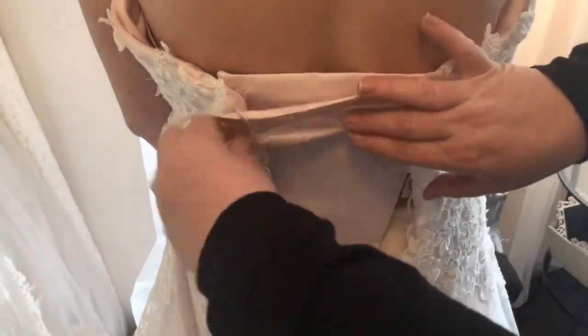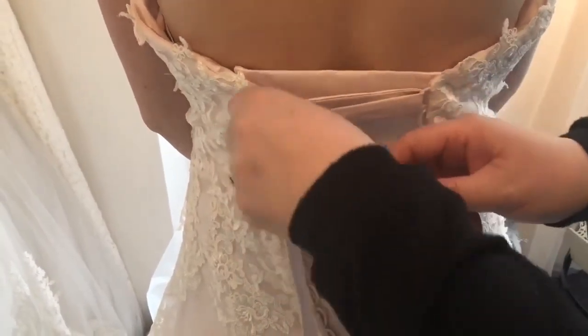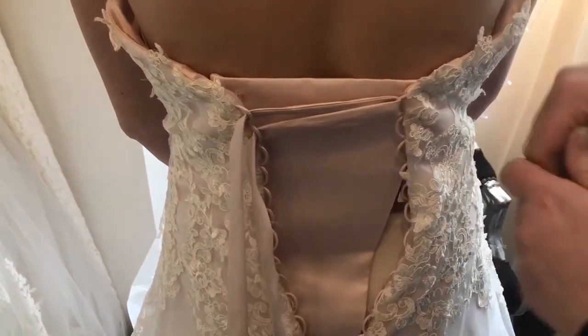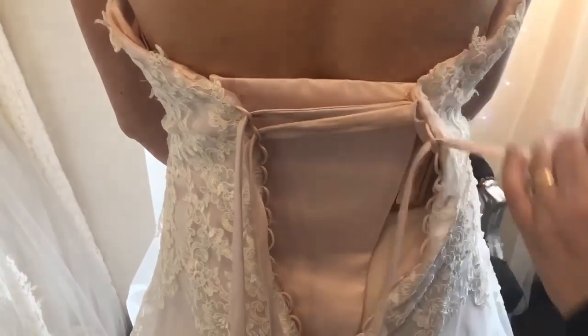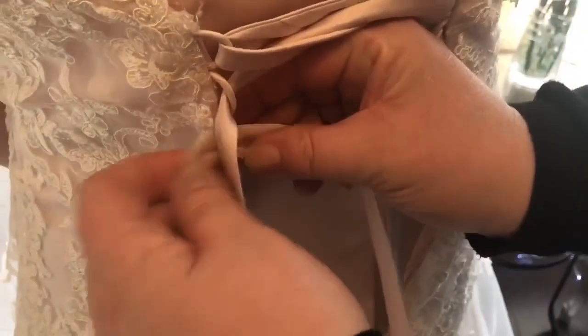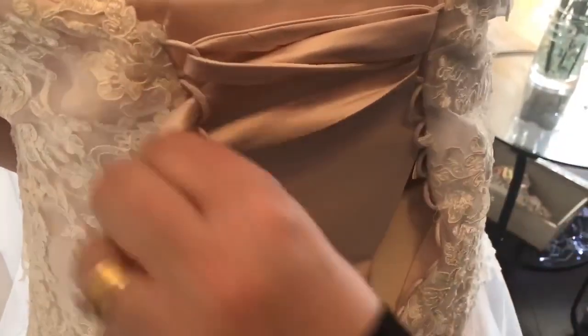You can tidy everything up after you've done the main part. So we need to go over and under, then under, pull it through, and then we go over.